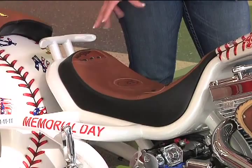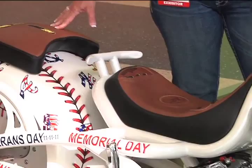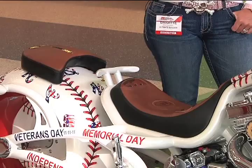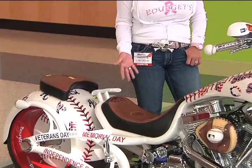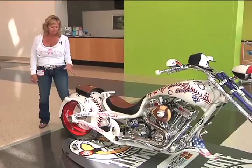The seat was made by taking apart a Wilson A2K glove, which is one of the official Major League Baseball gloves, and incorporating several pieces into both the seat and the passenger pad. The original plan was to use the leather Wilson uses to make the gloves, but we found out they use a lot of oils in that leather that would rub off on your pants and fade. So we used our standard upholstery-grade leather and incorporated the glove pieces into it.